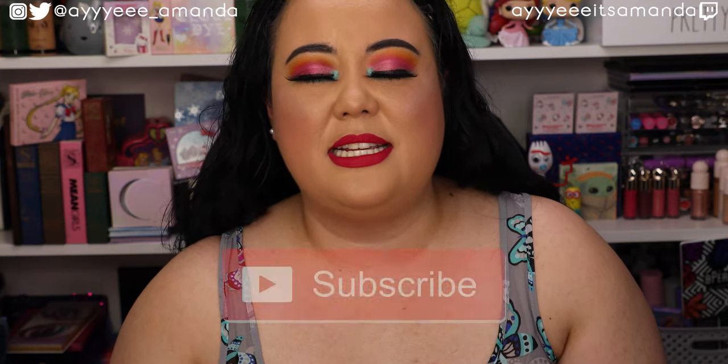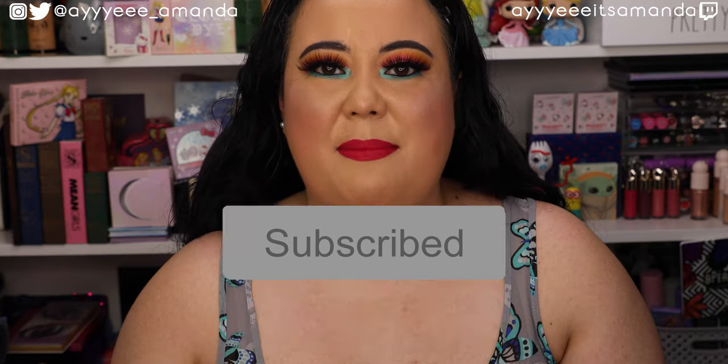Hey, it's Amanda. Thank you so much for clicking on this video. Hope you're having an awesome day. Thanks for taking some time every day to hang out with me. Today's video, we have the Glossy Box Summer Bag Limited Edition Box unboxing. I will link my Glossy Box playlist to watch previous unboxings, and if you haven't already, please subscribe and give this video a like. Let's get unboxing.